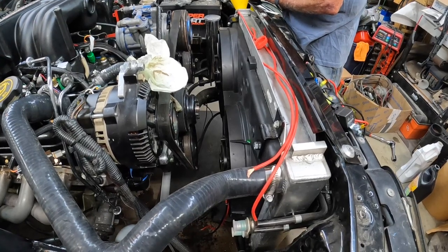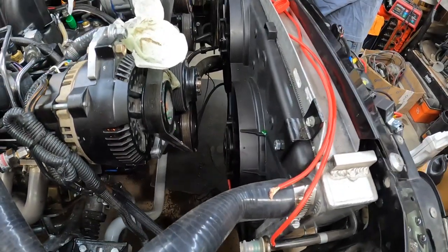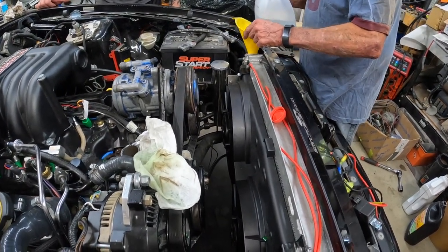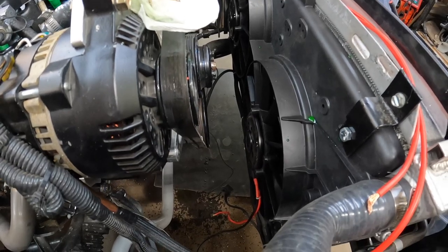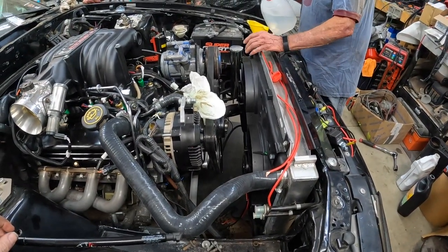I immediately cut the tabs off them — brand new, you have to on these. Getting some cooling in there. Haven't stuck the distributor in yet and I'm trying to figure out positive and negative on these fans as well. Just kind of boring stuff.